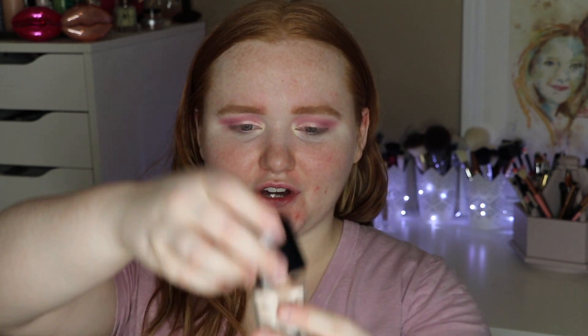A while ago they came out with their Photo Focus Foundation. I have two here — I bought this one. This is the shade Nude Ivory, and I used it. I want to say I did a whole video on it. It's a good foundation, but it's going to come off rather semi-matte to matte, depending on how much powder you add. On Ulta, this one is $6.49 — super affordable for a drugstore foundation. The coverage is pretty decent, like it's a pretty good coverage and it can definitely be built up.